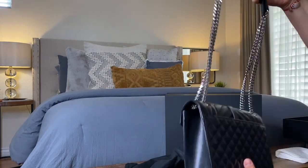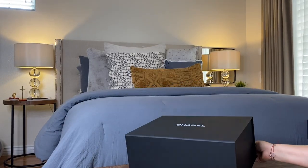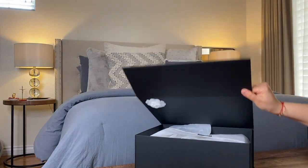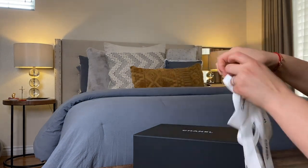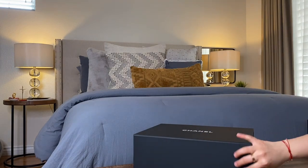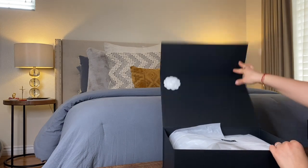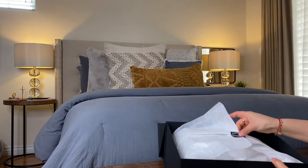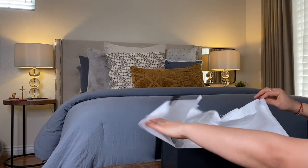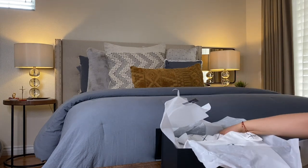Moving on to the Chanel bag — this one came nicely wrapped with the signature ribbon and flower, all nice and pretty. I did use it a couple of times before we went into quarantine. This is the Classic Jumbo Flat bag in black, and it's a lambskin leather with gold tone metal hardware.